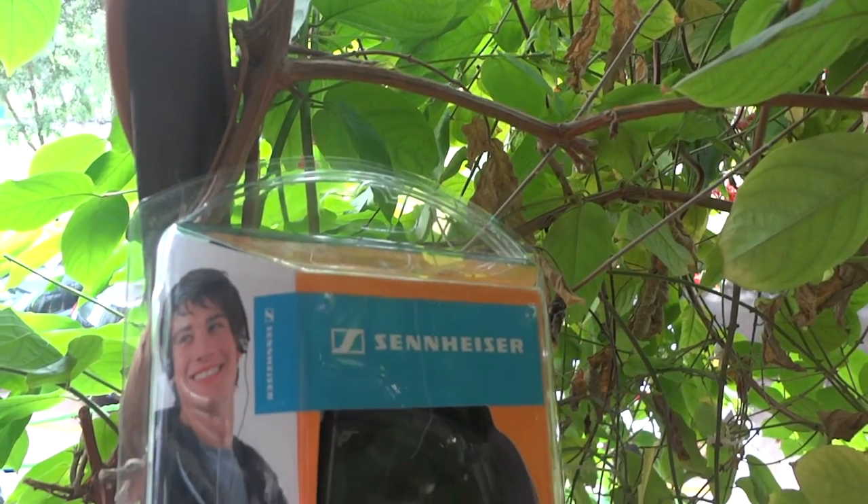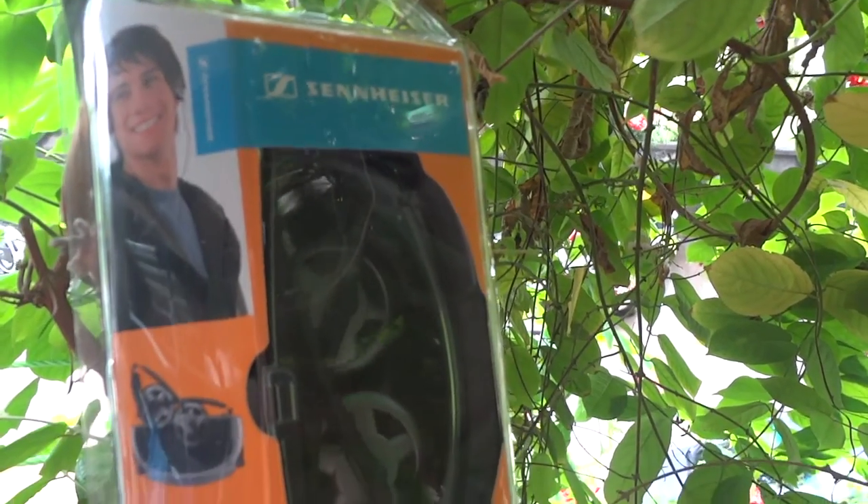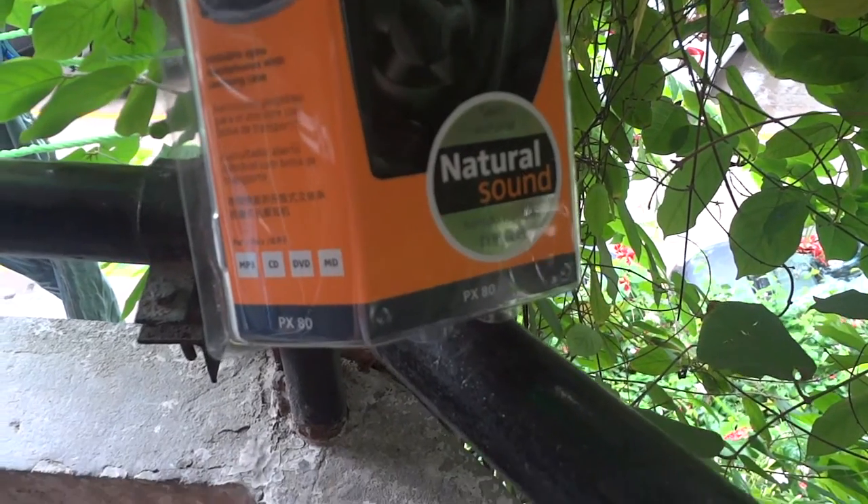Hey, what's up guys, I'm Arunov Chaudhry and you're watching Neolithic. In this video we are going to take a look at Sennheiser's PX80s. Are these the best budget headphones?